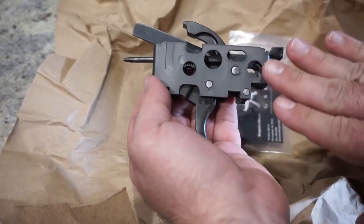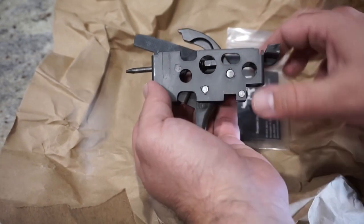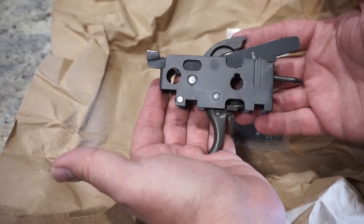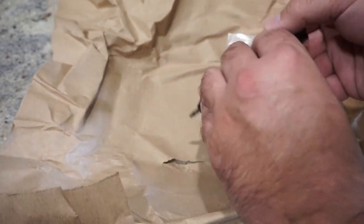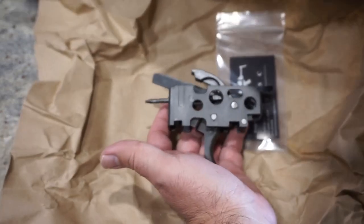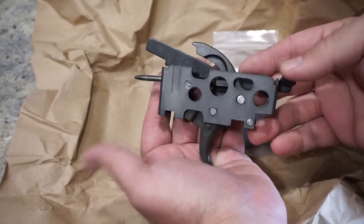I think I paid around $125 to $135 for this. Judging around online, everything was sold out — I couldn't find any of them anywhere. In fact, I went back to the Gatewood Supply Company website and these are gone. They're not there anymore.